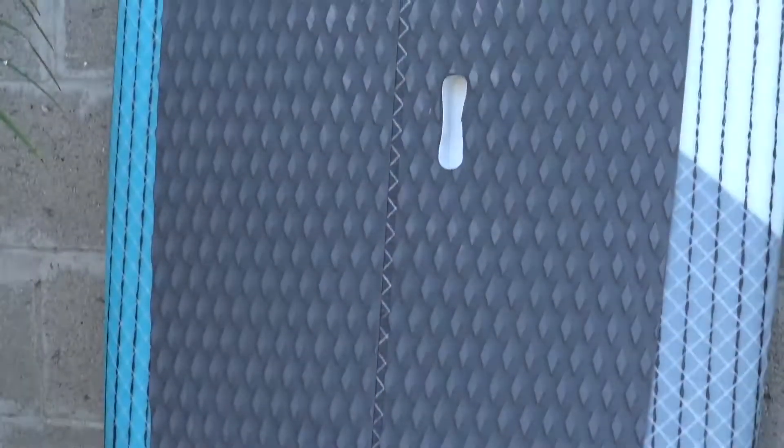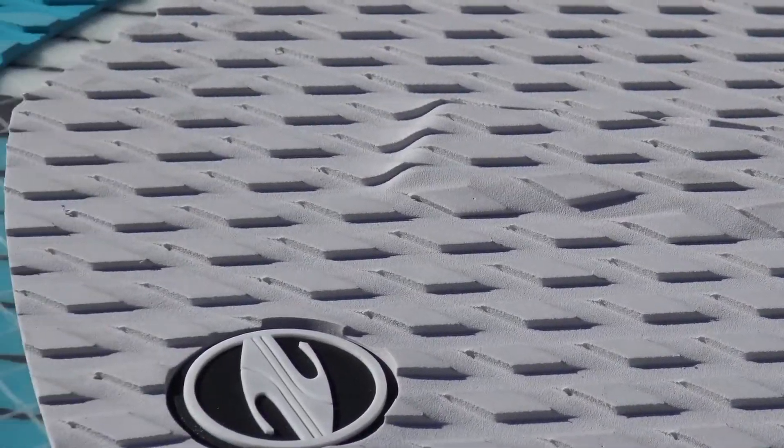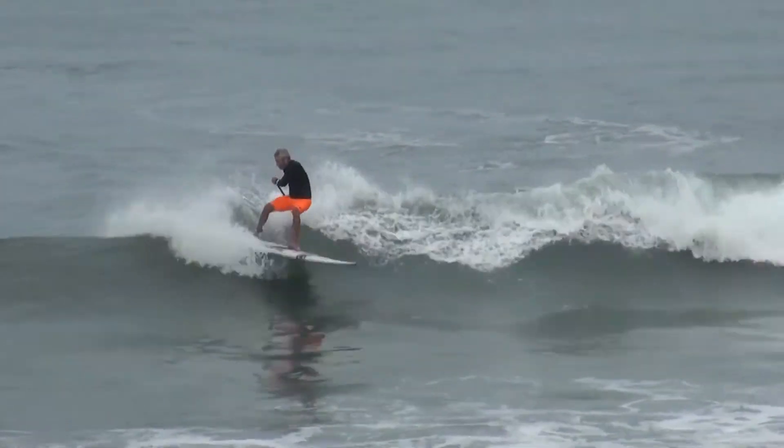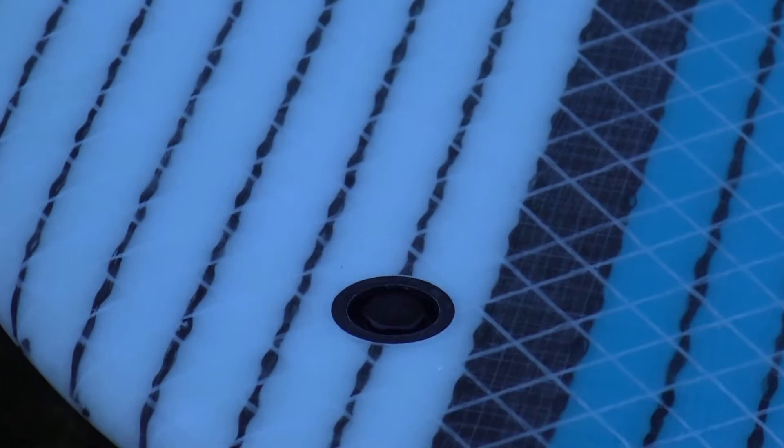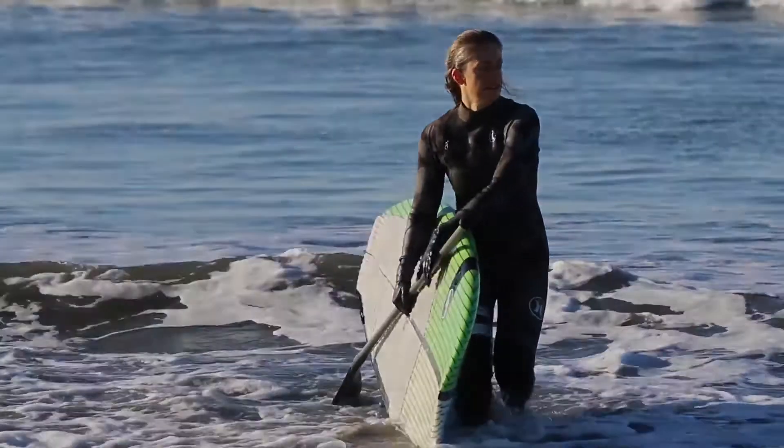The Specials are equipped with a comfortable diamond groove deck pad and integrated tail pad with arch bar and kick tail that allows you to easily locate that sweet spot when stepping back. The hull is vented to relieve internal pressure caused by changes in altitude and when the board is exposed to excessive heat.